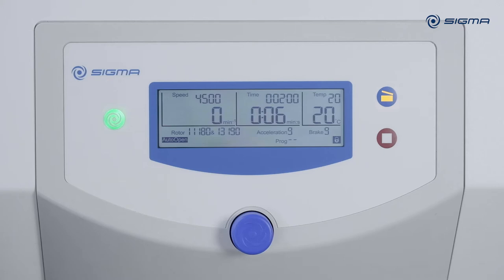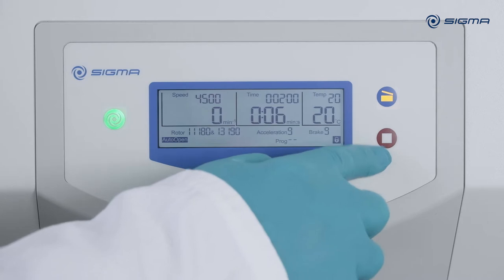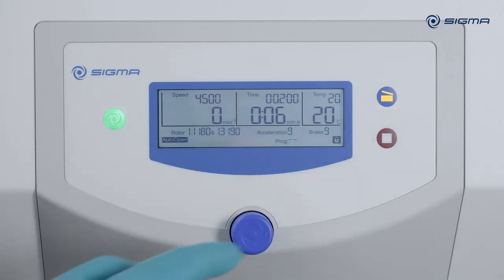The centrifuge controller has just three buttons: for start, stop, and lid opening. An illuminated button has an assigned function.